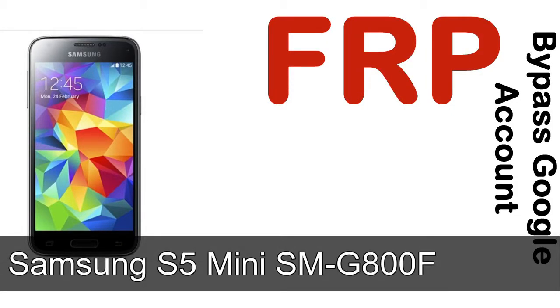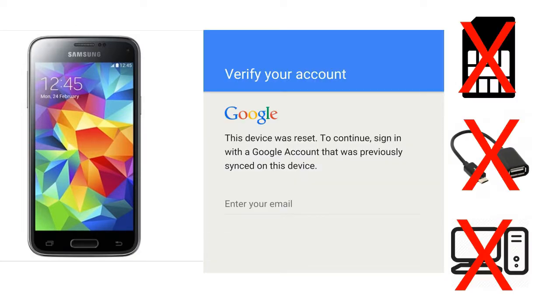Hi guys, Daniel here, welcome to SiddhaDak YouTube channel. Take a look at this complete video. I'll talk to you about how to unlock Samsung device FRP lock protection without SIM, without AOD cable, without PC.